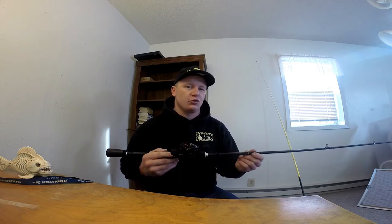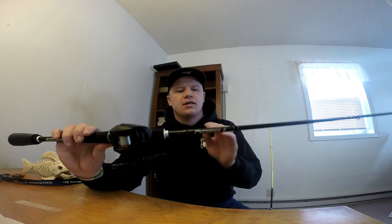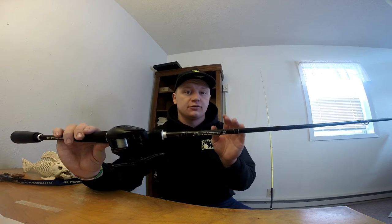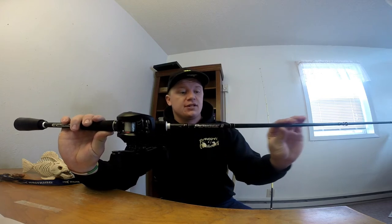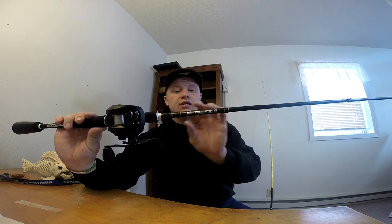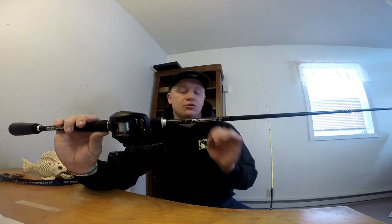The CastKing ParaG2 rod has a technology trademarked by CastKing called CastFlex technology. It's a little above my understanding, but from watching videos and talking to people really deep into rod building, it's a different way they've woven the components together around the rod blank, which increases the strength of the rod while also decreasing the weight.